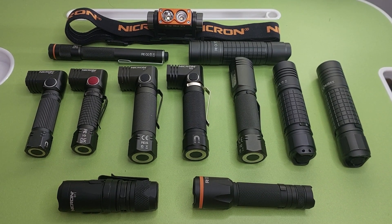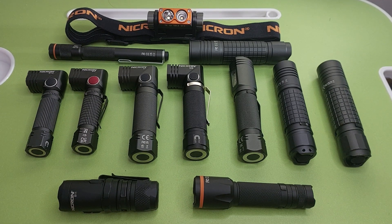Hello, welcome back to my YouTube channel. You can see in front of my camera I have flashlights, Necron brand. I have twelve Necron brand. In this video I will make a simple review.